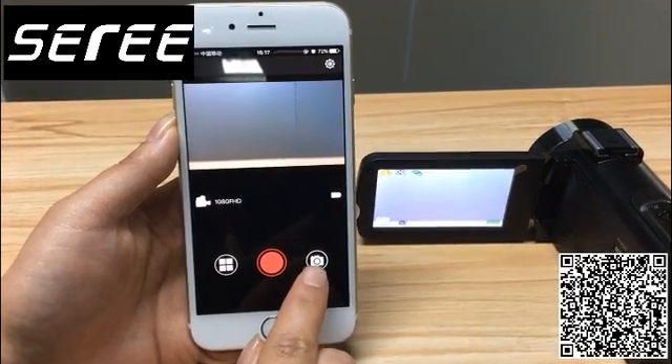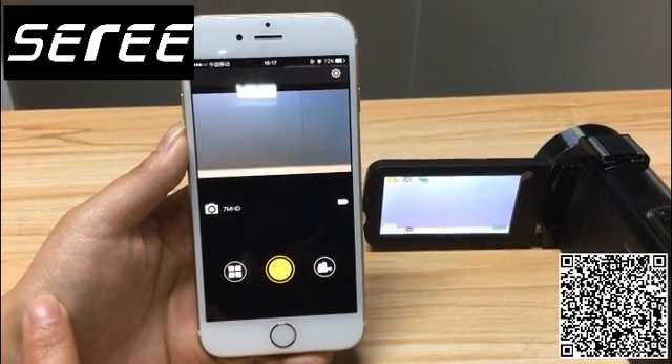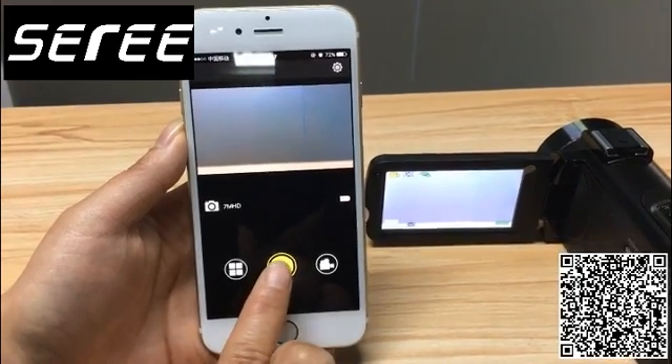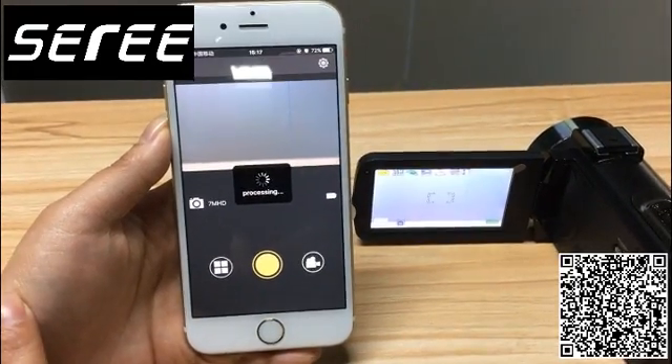Here is the picture icon. Press it, and the camcorder has been entered into picture mode. Press it. The picture has been taken just now.